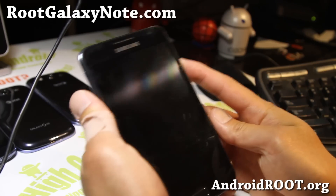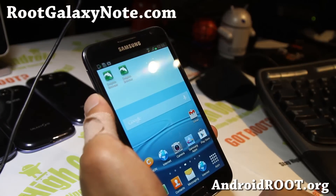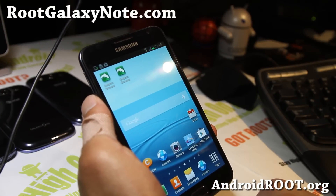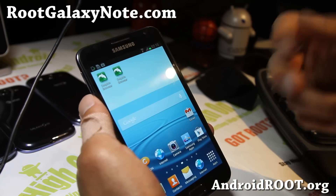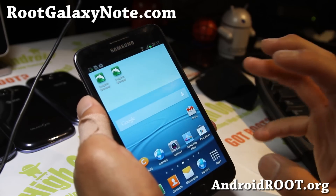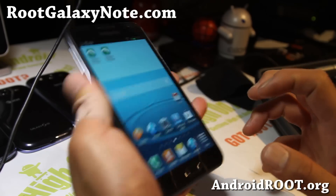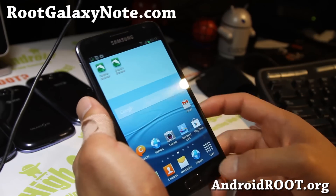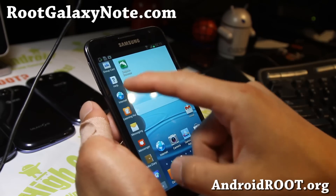Hi folks, this is Max from RootGalaxyNote.com. I've got great news for you. The leaked XXLS7 ROM has been leaked, and with a couple more additions, it makes your Galaxy Note GT-N7000 — the international model — into a Galaxy Note 2. It even has multi-view with all apps enabled.